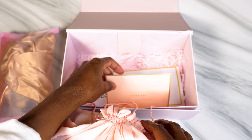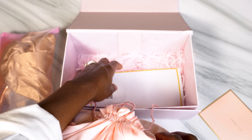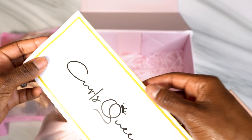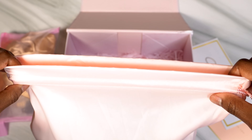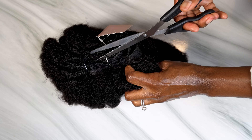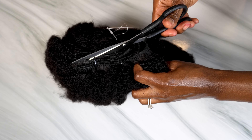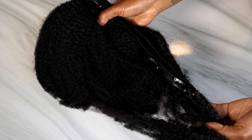These are the clip-ins in their packaging, along with a thank you card, care instructions, and return information. Once opened, this is what they look like straight out of the package. I'm going to cut the ties — just make sure you don't cut the weft or you'll split up your clip-ins. Look at this texture, guys — this is true 4C/4B hair, you cannot tell me otherwise.